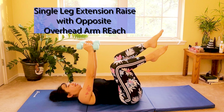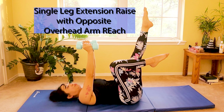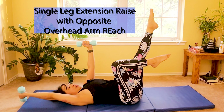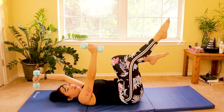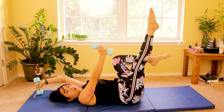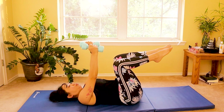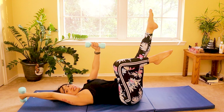Well done. Now we are progressing by extending one knee while keeping the other opposite knee bent. As you extend your opposite knee, go overhead with the opposite arm, and then back to center, and then switch. As you extend your right, go overhead with your left. This is like dead bug, but instead of tapping down, you extend your knee alternating. Breathe in and breathe out. So right arm overhead, left knee extended.